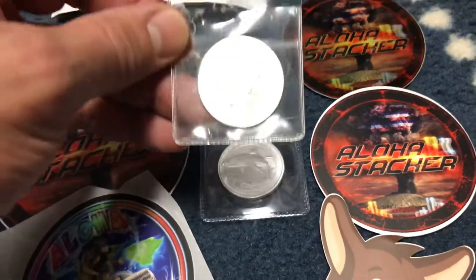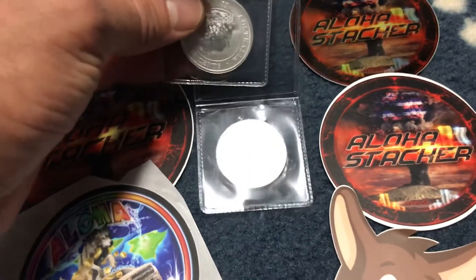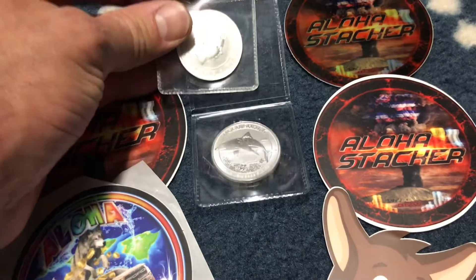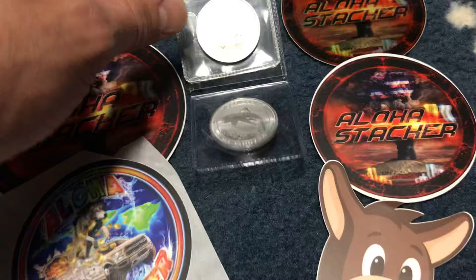He had these on a previous video — they're half ounce from Australia. I said, you know what, I kind of like those. So he made a trade: he sent these, I sent him the Libertad, and life is good.